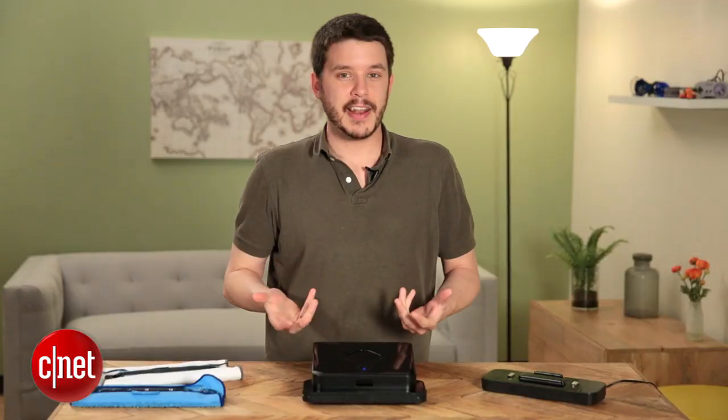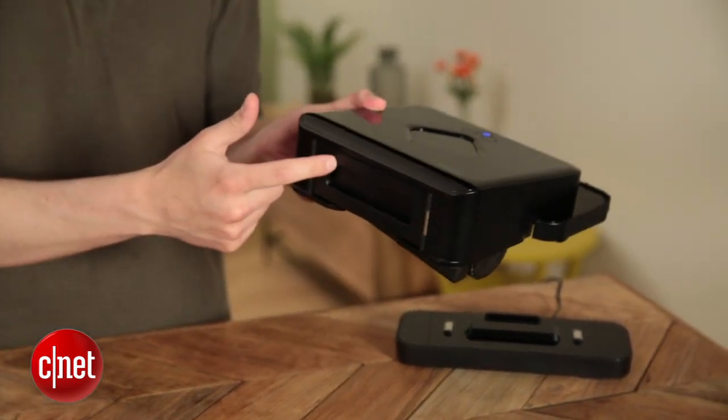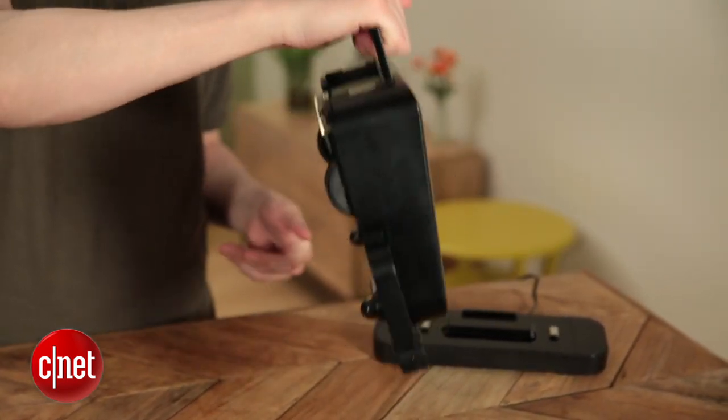Taking a look at the design of the Brava, it's small, it's lightweight, easy to use, easy to manage. It's got this handle in the back, so you can just grab it from the back and pick it up like that.